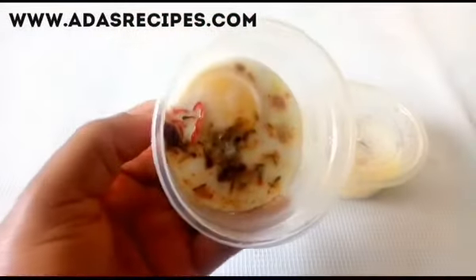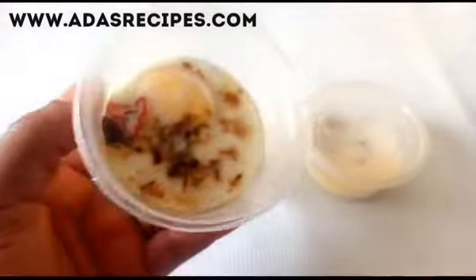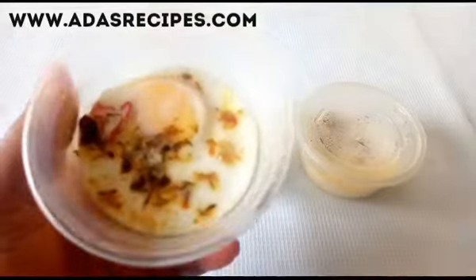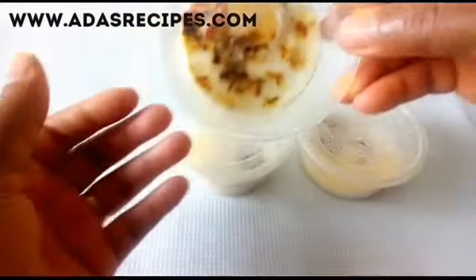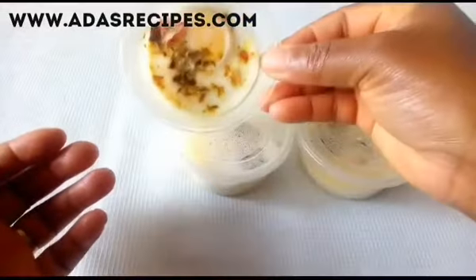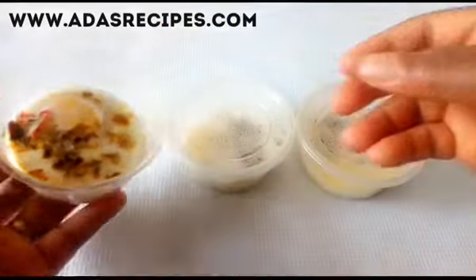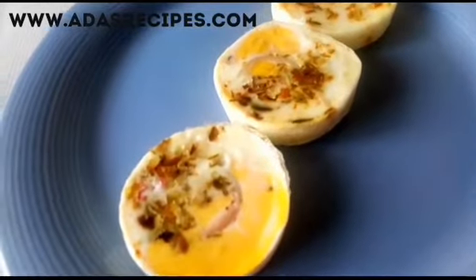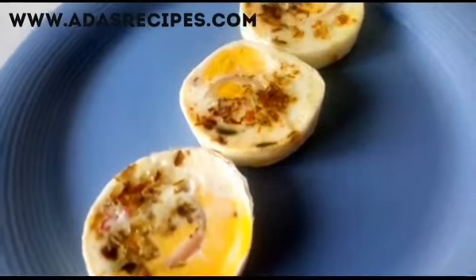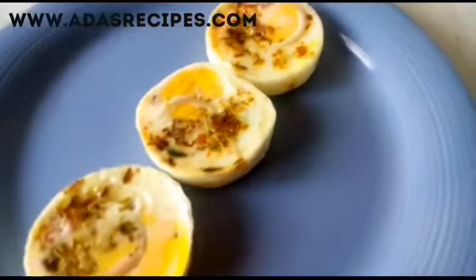Wow, you guys have seen this — isn't it appetizing and tasty? This is how you can enjoy your eggs. If you don't want to eat the yolk, you can remove it. Hope you guys enjoyed this video, thanks for watching and don't forget to subscribe to my channel. Bye bye!